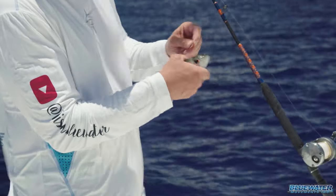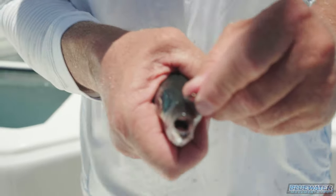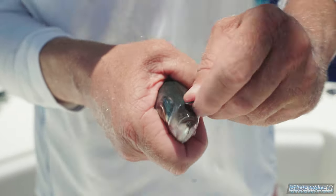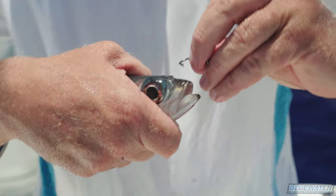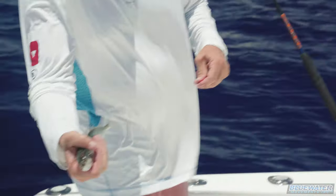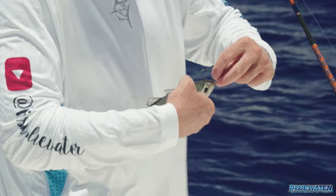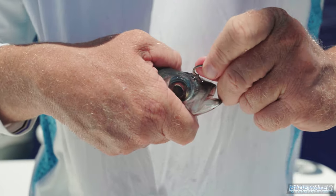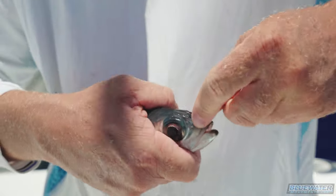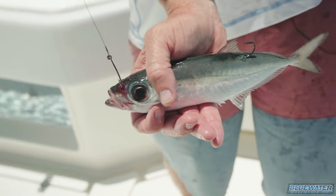I take my lead hook and I poke a little hole in the front of the bait like so, and then the next step is gonna be to get that stinger wire up out of the head of the bait like that. You got it out through that hole, and now you're gonna take it through the bridge, through the nostrils of the bait, right down in like so. I've got myself a beautiful stinger rigged bait with all the wire concealed.